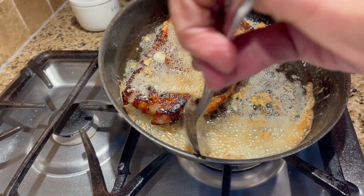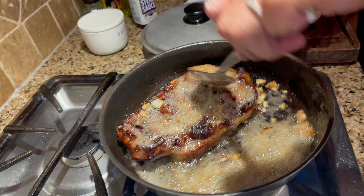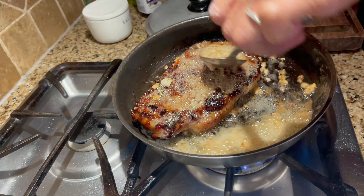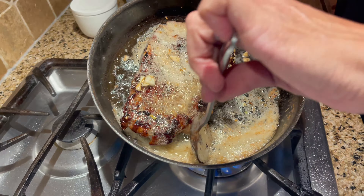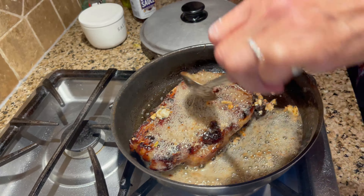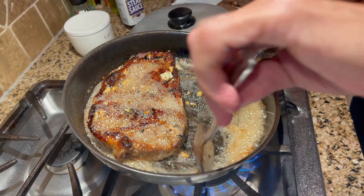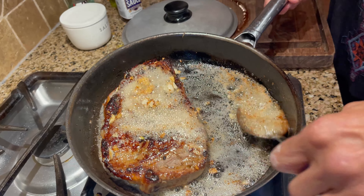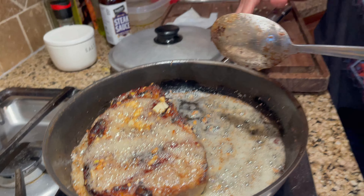I can't eat a steak that's not almost well done or medium well. I know some people like it rare — it's basically not even cooked. Well, it's going to be a little pink in the middle, but you don't eat it almost raw. Gordon Ramsay almost eats it raw. Well, it depends — most people eat their steak medium rare, and some other people like it medium. Other people like it rare.